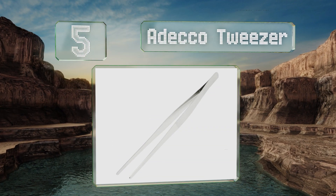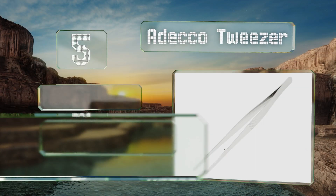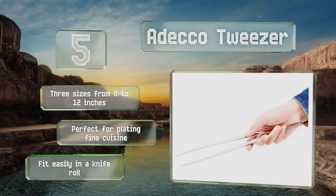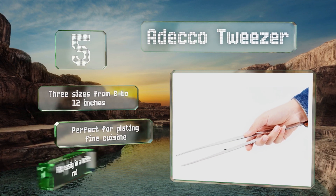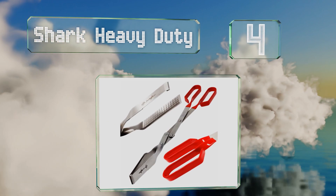Halfway up our list at number 5, very different from most options, the Adeco Tweezer tongs are a precision tool that no home chef or line cook should be without. They aren't suited to grilling or sautéing, but you may be surprised at how many tasks they can help with around the kitchen. They come in three sizes from 8 to 12 inches and are perfect for plating fine cuisine, fitting easily in a knife roll.